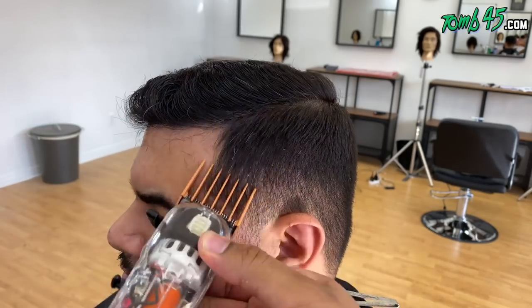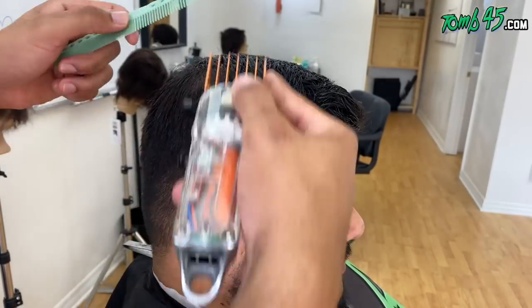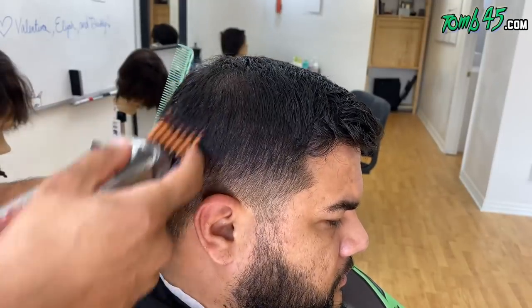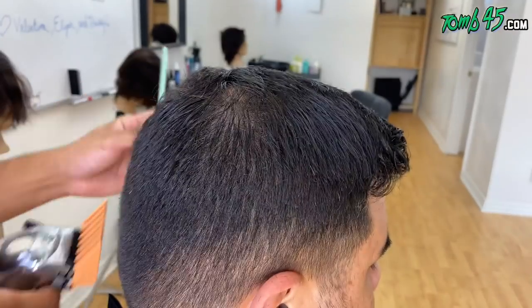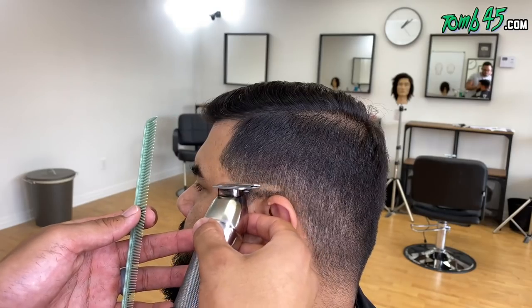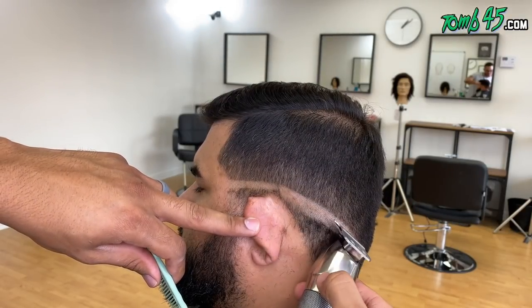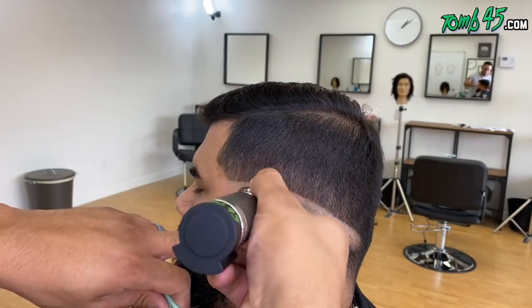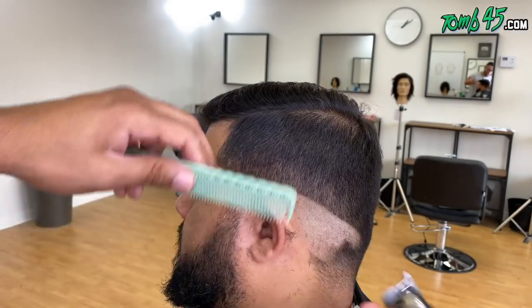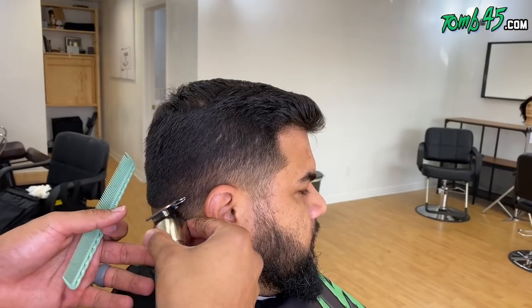I'm going to debulk everything with a number four. I'm not cutting into all the shear work I did. The shape is there — if I'm coming off the head, by the time I get to the parietal ridge it's not cutting anything. Although it looks like I'm cutting into my shear work, I'm not because I'm coming off the head. I'm pretty much just connecting the sides to that scissor work at the parietal ridge. We're balding him out and contouring the shape of his head.